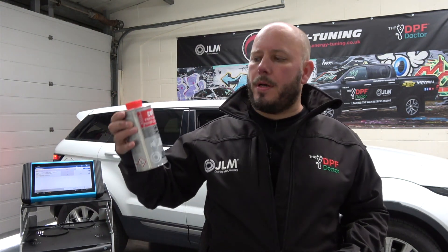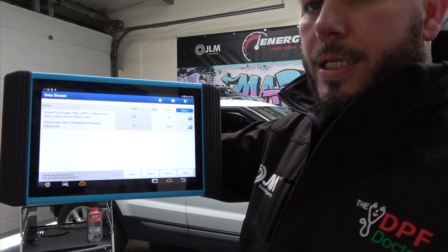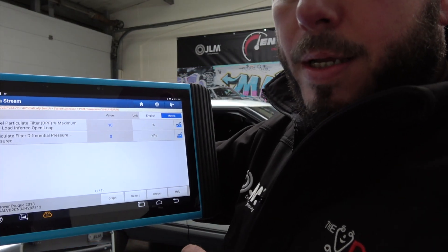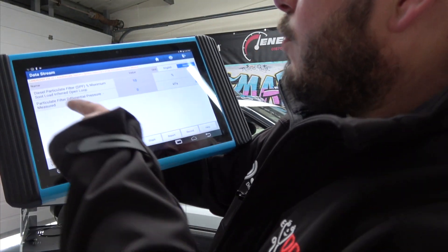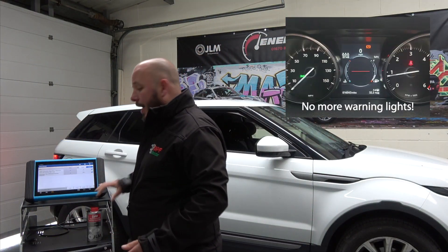Here we are back with the results from using the JLM DPF particulate filter cleaner. We've been out for a drive for around 30 minutes, covering about 40 miles. Before the road test we had 5 kPa — over 50 millibar — and we now have zero kPa, meaning the pressure is actually below 10 millibar. That's lovely real nice pressure in the DPF. The soot loading has dropped to 10 percent. A great result — proven that JLM does exactly what it says on the tin. Job done!